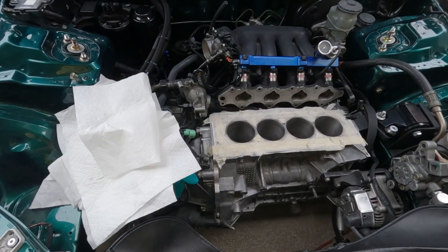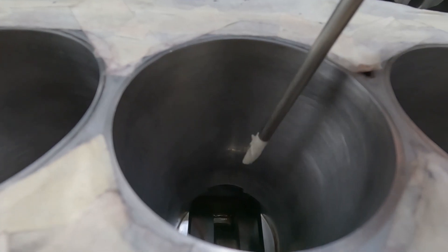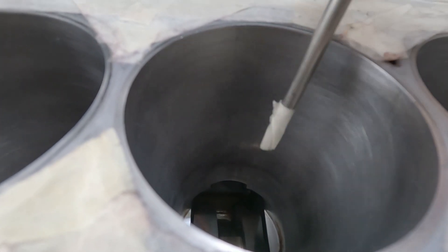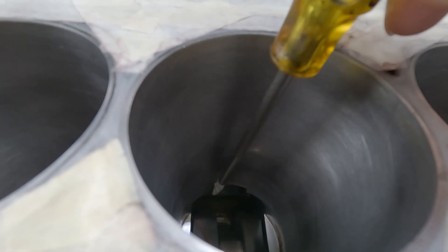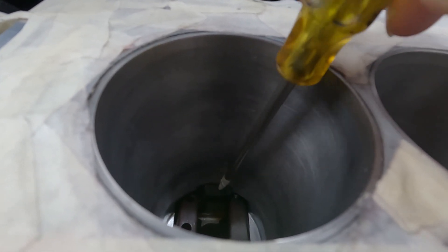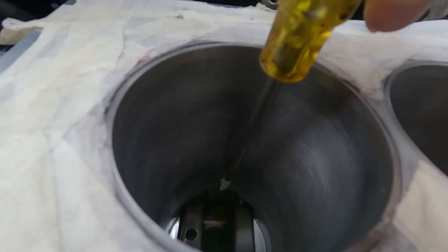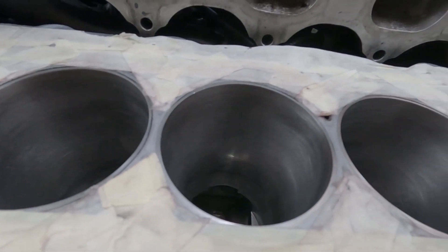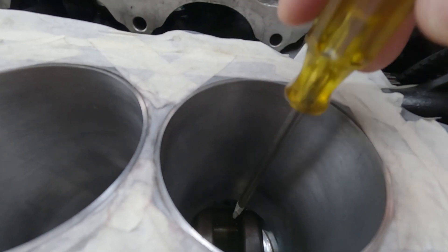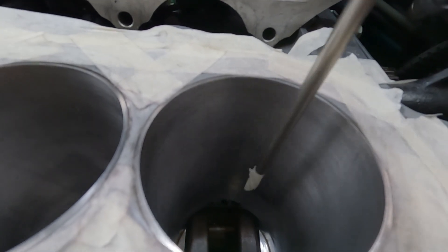Fortifying the block. I'm not sure if the camera can pick up the end of my screwdriver, but there's a relief — a cut on the cylinder walls right here at the center. That relief is for the connecting rods, so they won't hit that lower part right there.